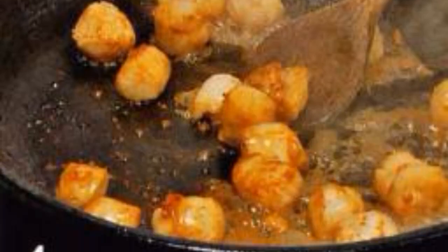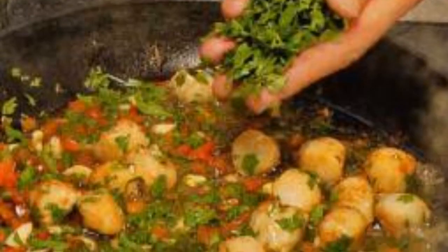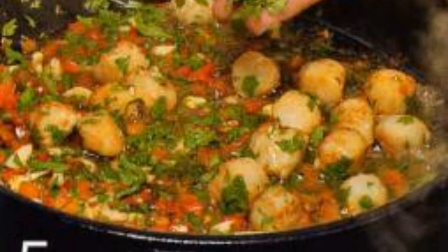Cook 12 scallops. Heat the olive oil, put the scallops and cook for one minute. Add chopped garlic and hot pepper, white wine and chopped parsley. Cook for another one minute.